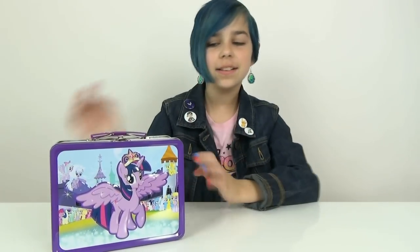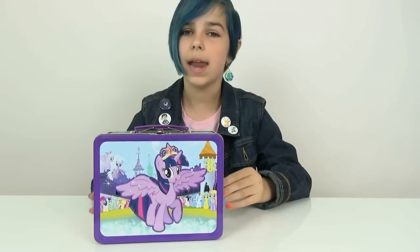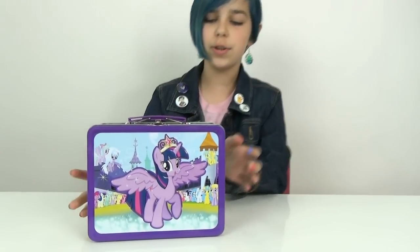Hey you guys, it's Audrey and today I'm going to be doing another My Little Pony lunchbox or tin box review. My last one was on the Luna and Nightmare Moon lunchbox. This one is on Princess Twilight Sparkle.